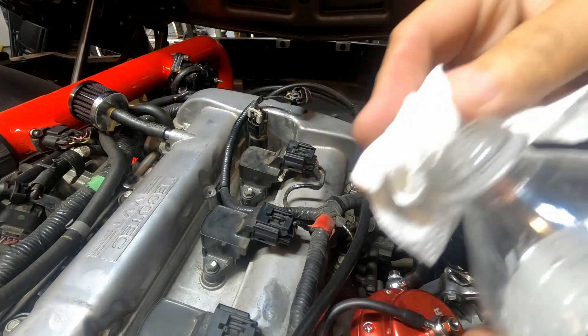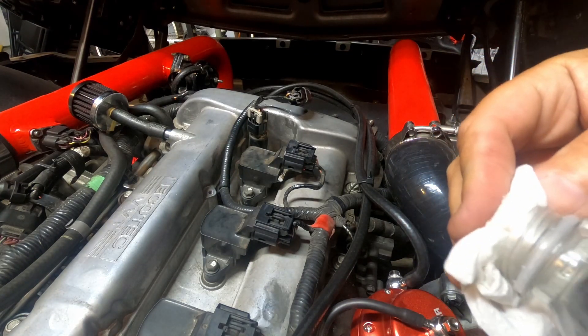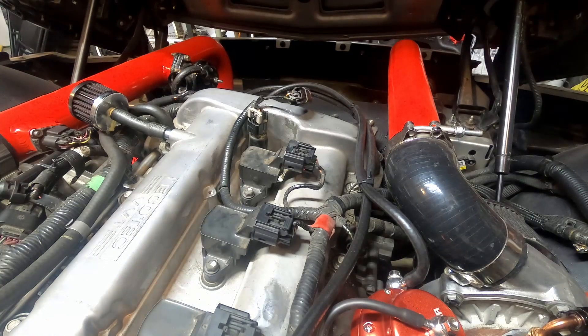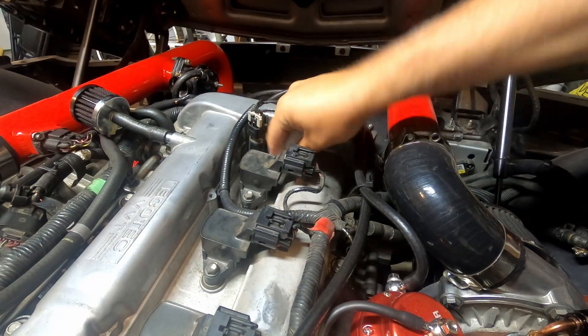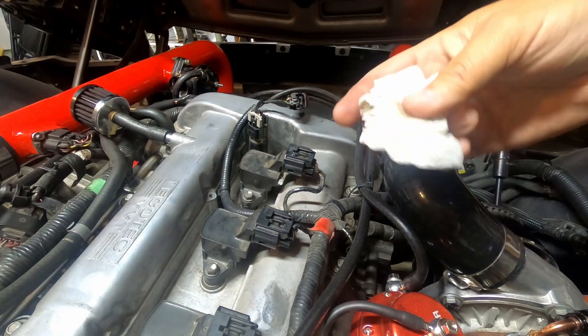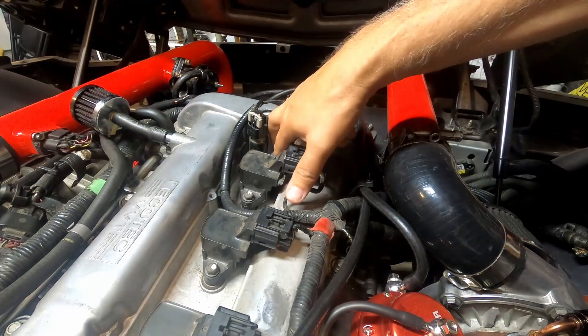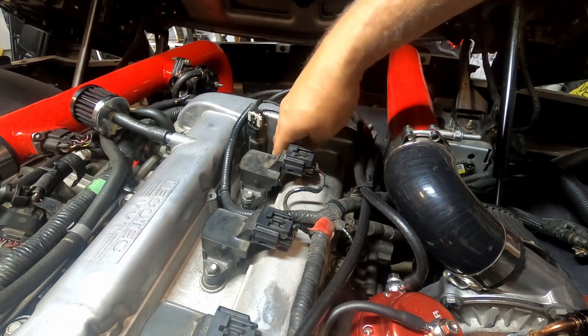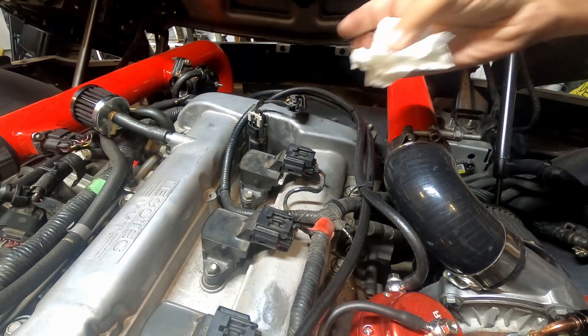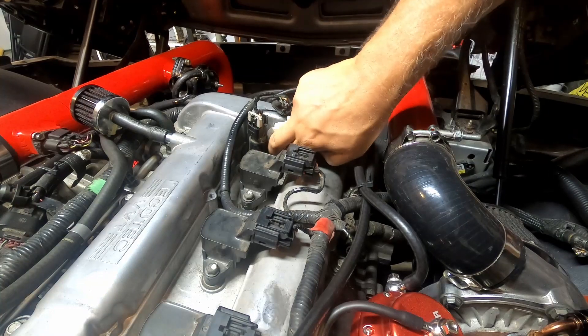Now that's out of there, I'm going to take a little damp piece of paper towel and just kind of clean the inside of there, just to make sure I get rid of any debris that happened to be in there. Look at all that - that's a mess. And you obviously don't want to push anything in there, especially your paper towel.